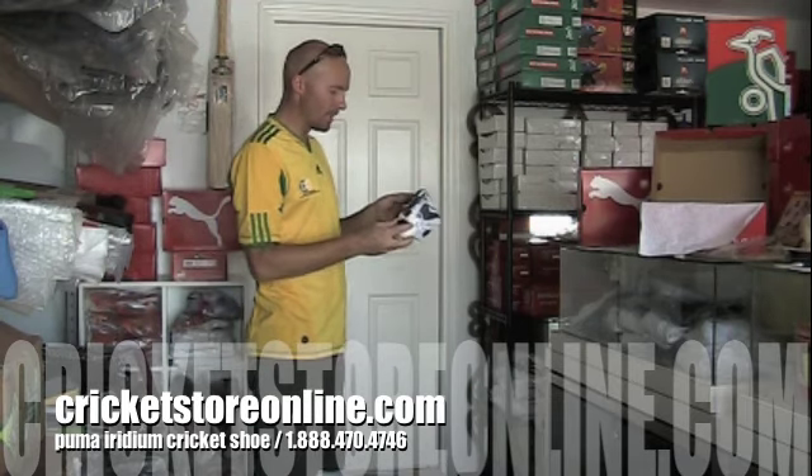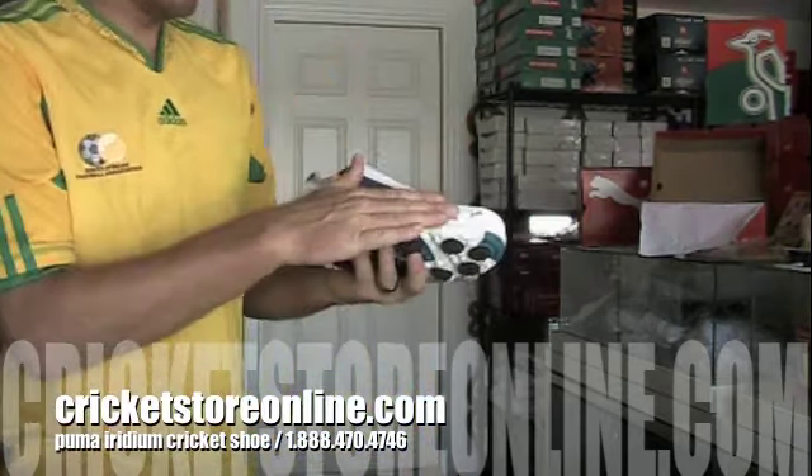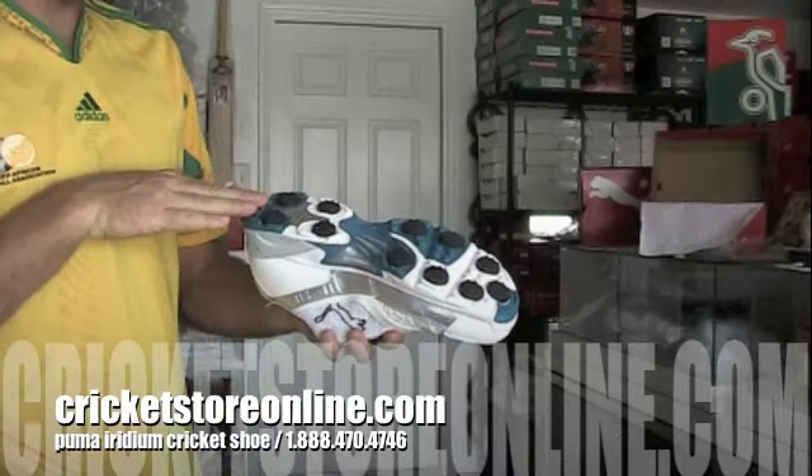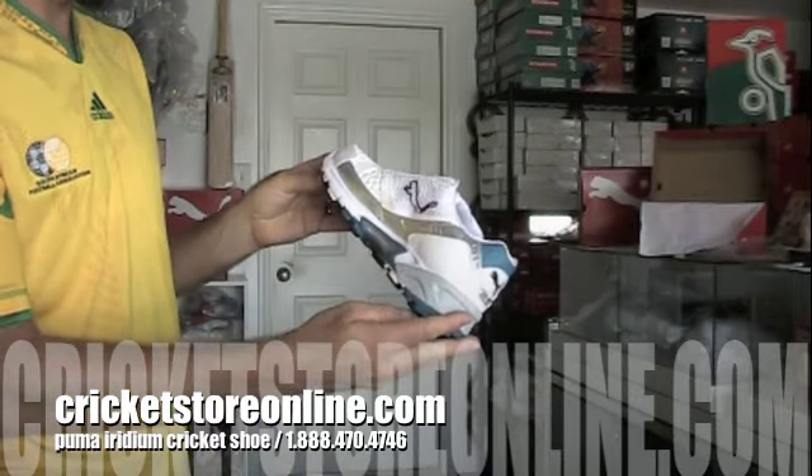This is the Puma Iridium rubber sole shoe. I'll give you a bit of a close up so you can have a look. That's the Iridium, that's the rubber studs on the bottom, the Celtec technology in the heel. And that is the shoe from the other end.